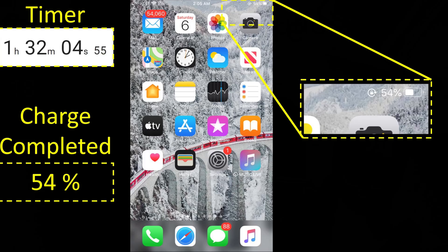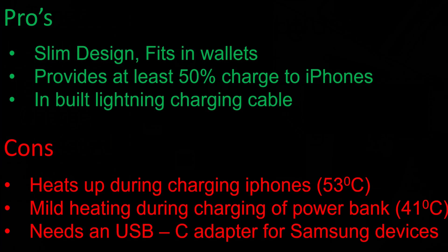We're done with the charge test. This thin power bank is able to provide about 54% charge to my iPhone 8 Plus, and it takes about 1 hour and 32 minutes — pretty impressive. This power bank can be used as an emergency device, storing roughly half of your iPhone's power. Note that if you're using a different iPhone such as the iPhone 11 or iPhone 11 Pro Max, the amount of charge it provides can vary.